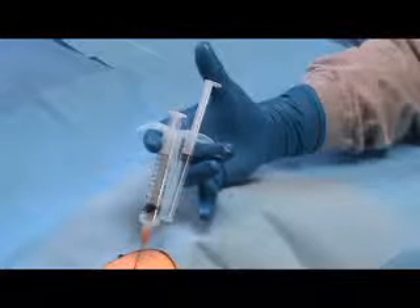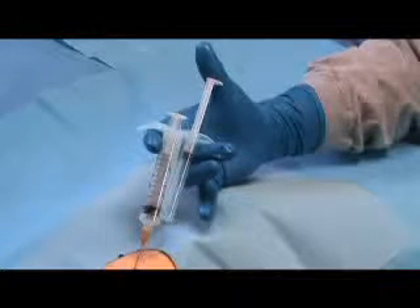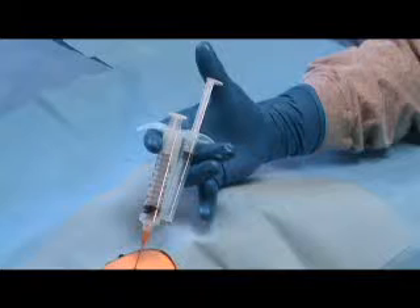The aspiration plunger is released prior to extracting the needle to release the vacuum, and to prevent the sample from being aspirated into the barrel of the RPD.